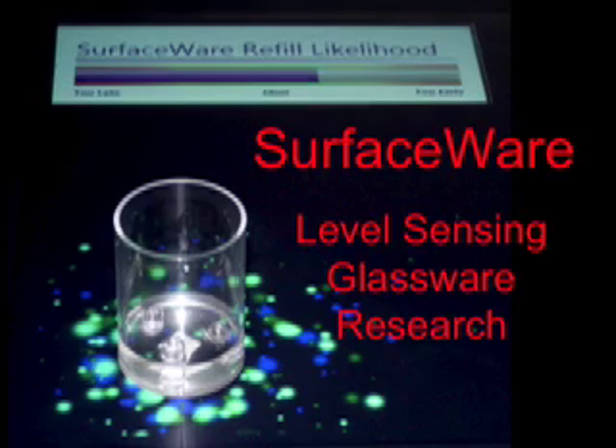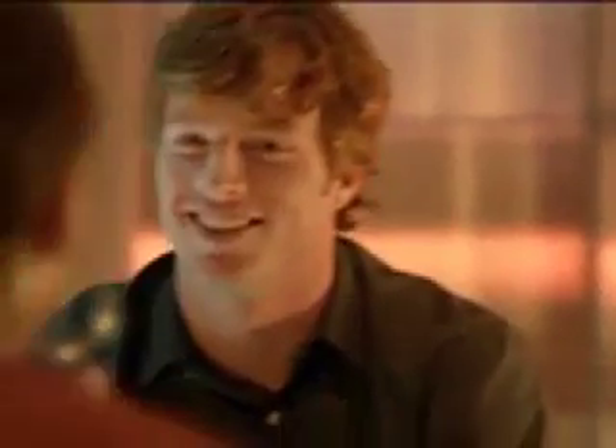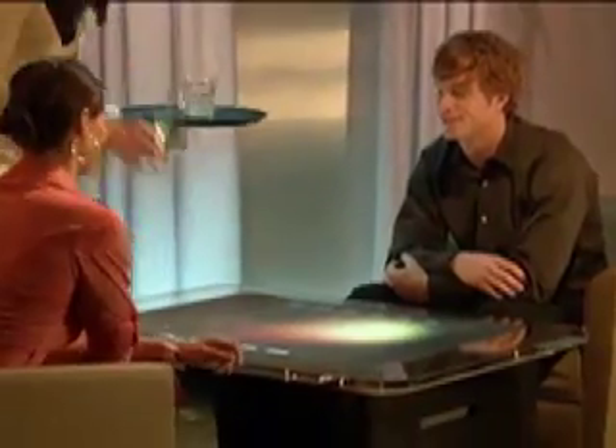Surface Wear – Level Sensing Glassware Research. Many of you have seen the demonstrations of Microsoft Surface interacting with a drinking glass. Here, when the glass is placed on the table, the action is detected and an intriguing interactive graphic is displayed.